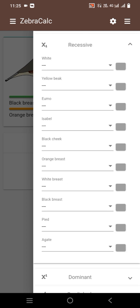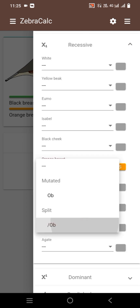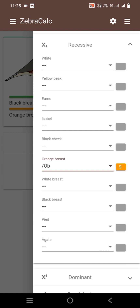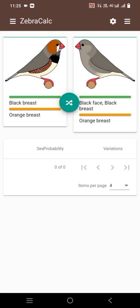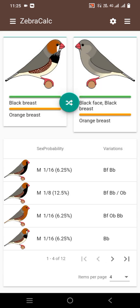The hen mutation is orange breasted split and black breasted. The main mutation in the female is black face. Now we will show you the results: 5 percent, 25 percent full orange triple orange male, black face orange breasted black breasted.